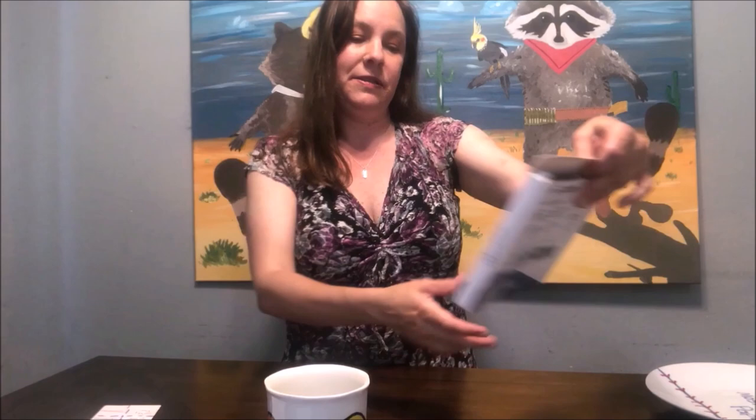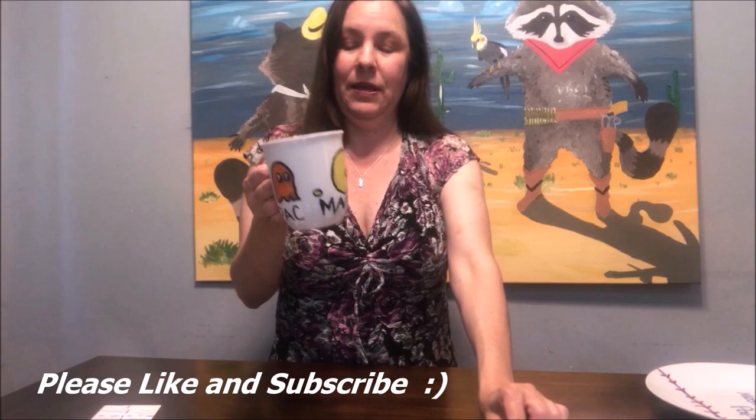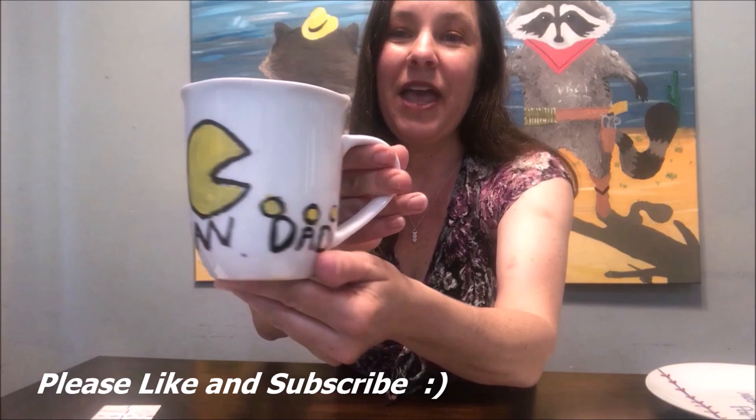I went ahead and purchased this white mug at a thrift shop — it was completely plain. I also purchased these oil-based paint markers. With oil-based paint markers you can throw these in the dishwasher and they will be completely fine, it won't come off. You can also use Sharpies but you cannot throw them in the dishwasher. So this one I did Pac-Man Dad — my husband loves video games, so I made him this Pac-Man Dad mug that you can keep forever for Father's Day.